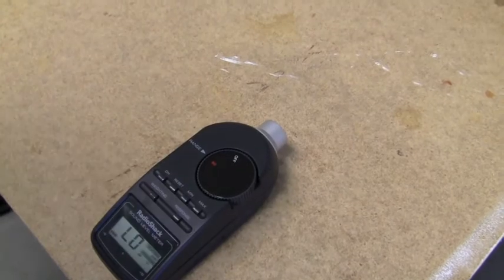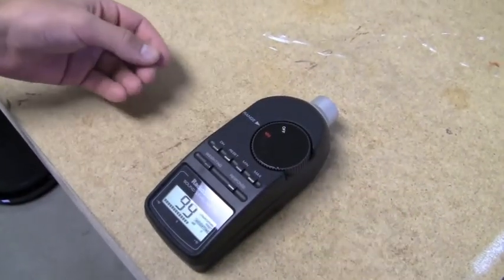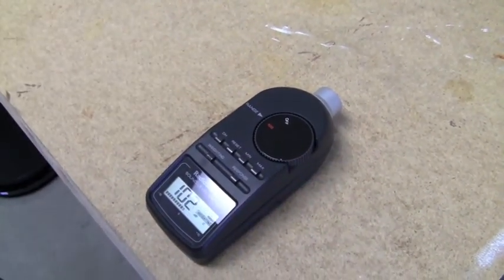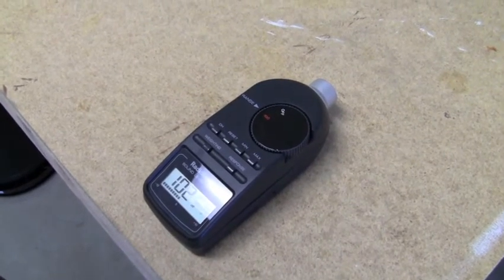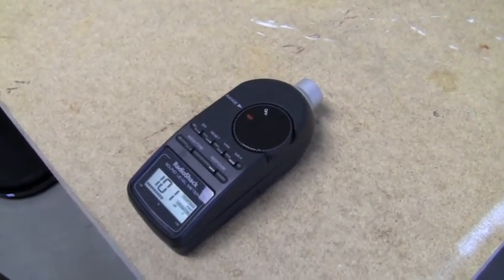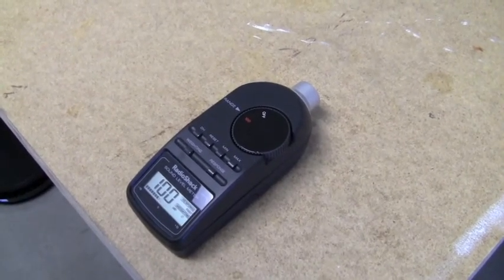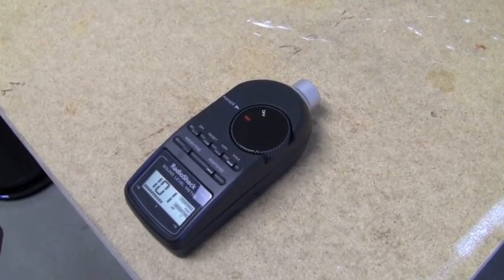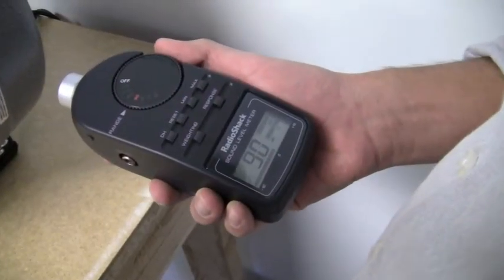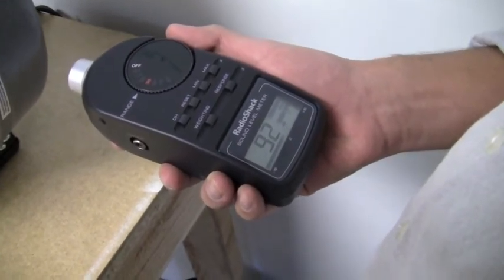We're turning the Vortex on now to see what kind of reading we get. It looks like it's staying steady around 100 decibels. Moving around to the side, it's a little bit louder than the others, staying at about 89 to 90 decibels.